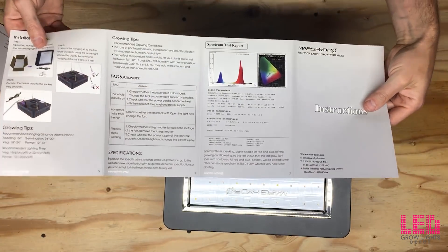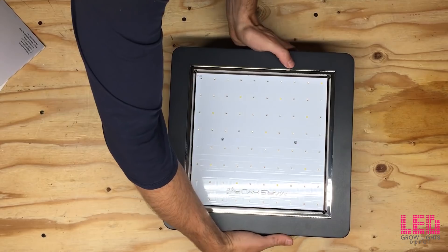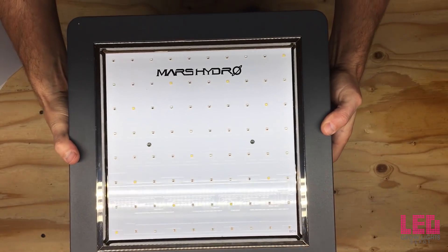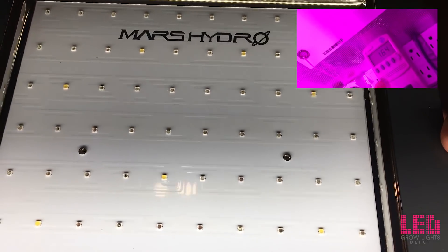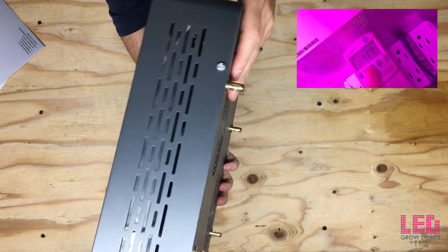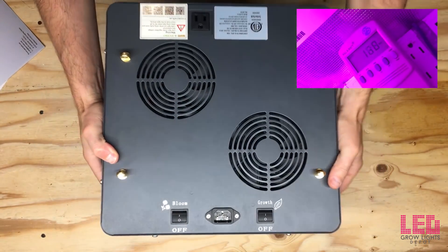Overall, the upgraded Mars 2 400 is a compact, affordable fixture designed to replace about a 250-watt metal halide or HPS grow light. The Mars Hydro Mars 2 400 is rated for 110 to 240-volt AC power. It draws about 162 watts at the wall and 1.39 amps at 120 volts, and around 0.69 amps at 240 volts.